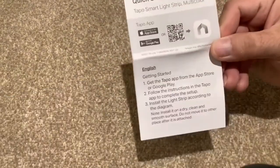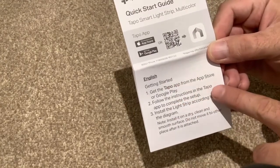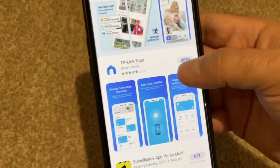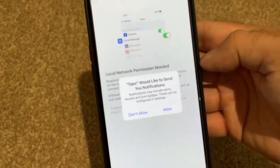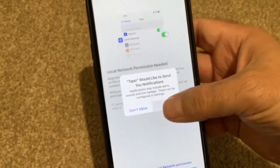Let's have a look at the quick start guide. Step one is to get the Tapo app, then follow the instructions and install the light strip according to the diagram. It sounds simple. So here is the Tapo app from TP-Link — you'll need to press OK and give permission to a couple of things at this point.